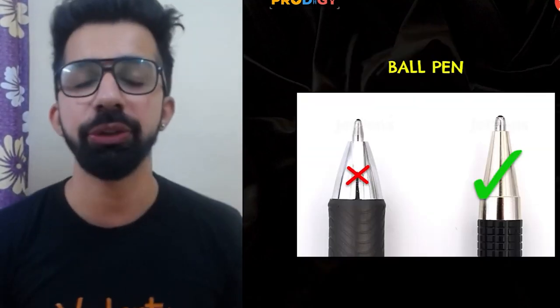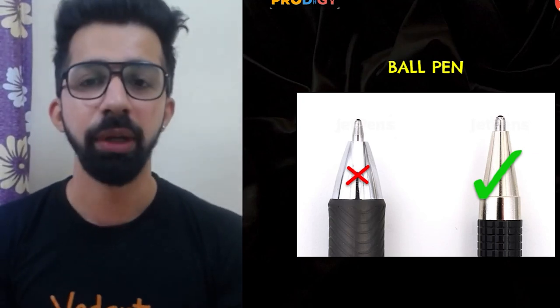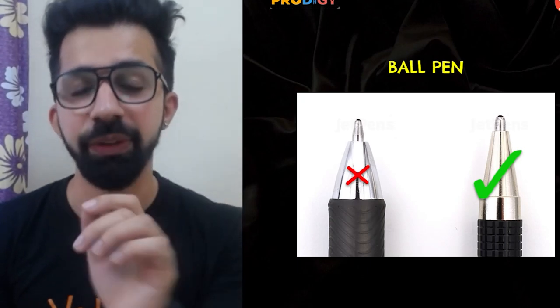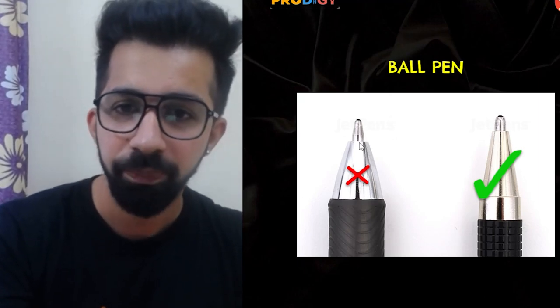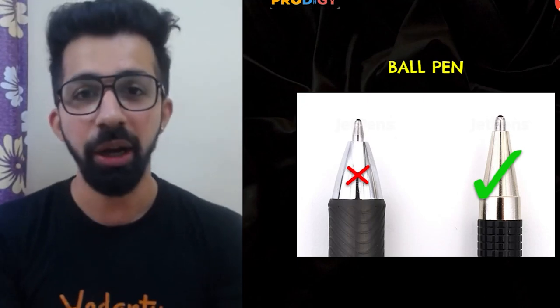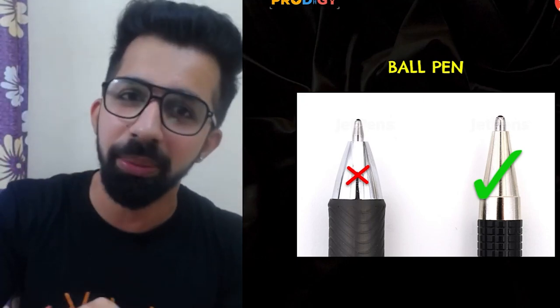Next one: ball pen. Do not carry a gel pen with you — always carry a ball pen. Also, whenever you purchase a ball pen, make sure the nib is thick instead of thin, because when the nib is thick it becomes easy to fill the bubbles on the OMR sheet.